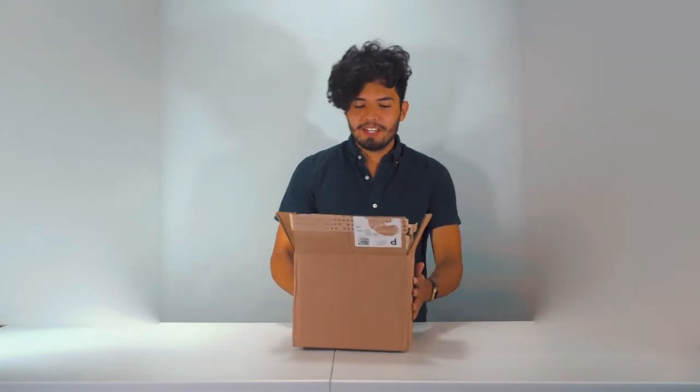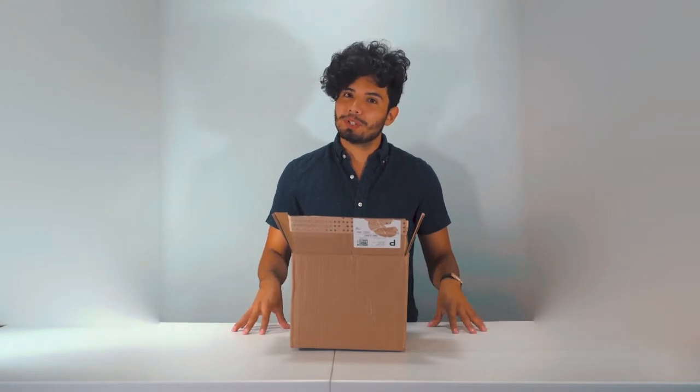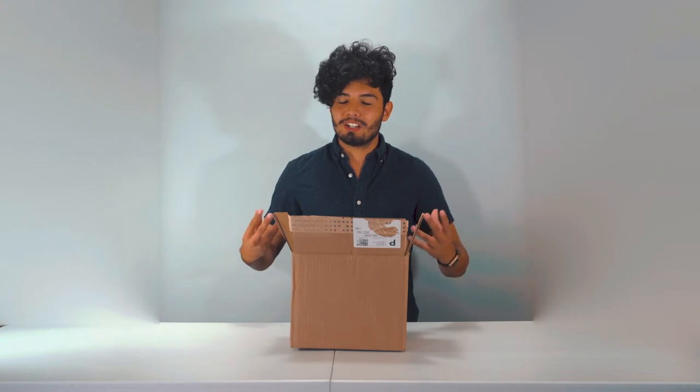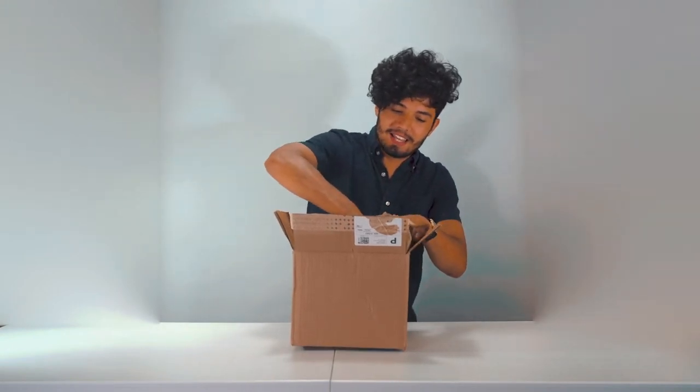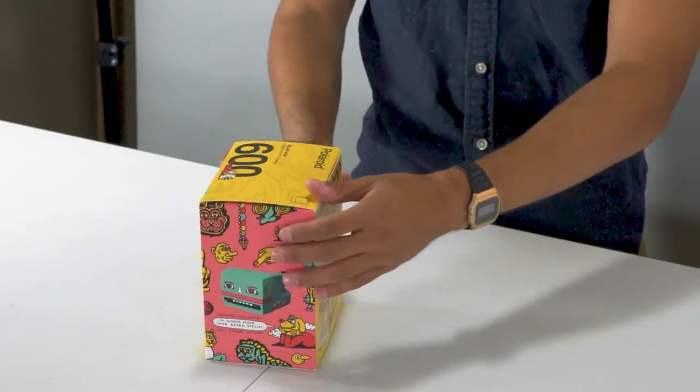Hey guys, Argo here. If you guys didn't know, I'm super into Polaroid cameras and I just ordered something really cool from Retrospect, which is this awesome retro technology store online. I got this bad boy right here.